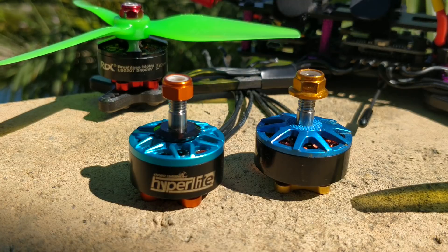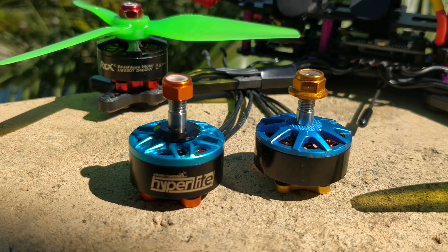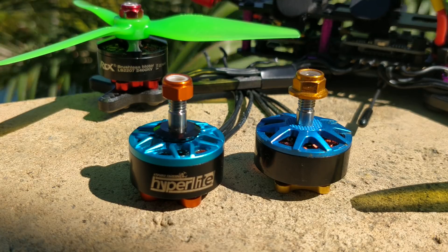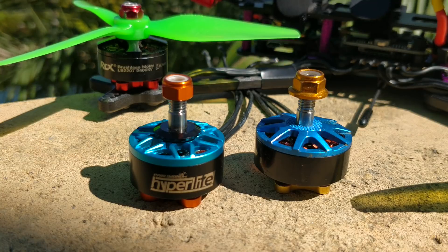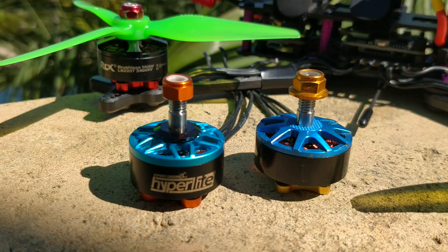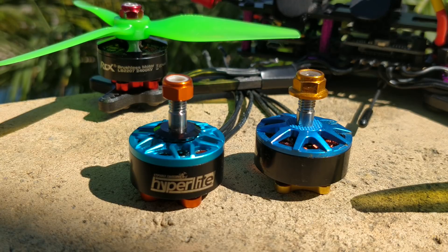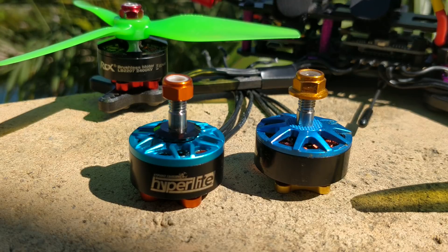A little bit later, I started testing 6S motors around 1600 KV because we were typically running 2400 KV on 4S. I figured let's look at the equivalent KV on 6S. I tried 1600, 1550, 1650 KV — it all felt like crap. I talked to Ryan again and he didn't really have an answer. I figured maybe the motors, batteries, or ESCs just weren't up to par. Something was lacking, so I just dropped the whole thing and waited for things to catch up.